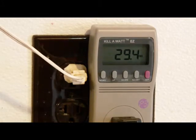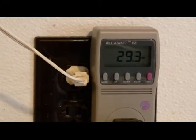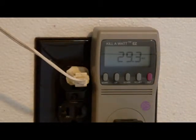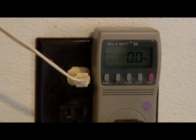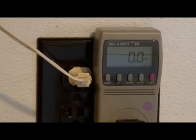We have a Sony stereo receiver. The kilowatt meter reads 29.3 watts. Now I'm going to turn it off and see if there's any phantom power. In the off position, it takes nothing. There's no phantom power on that.